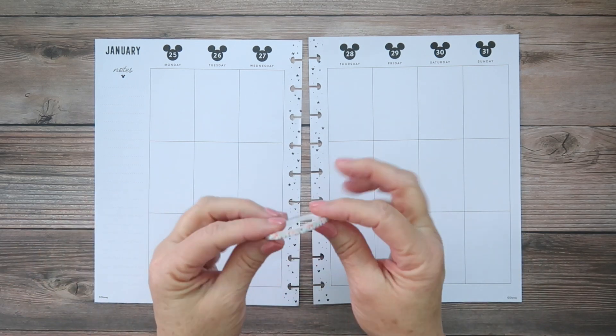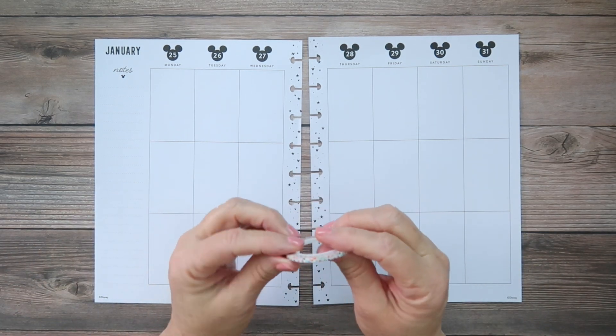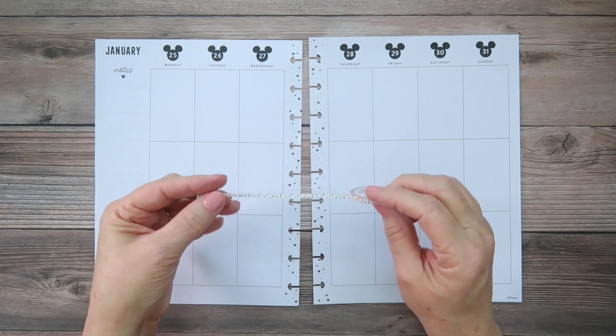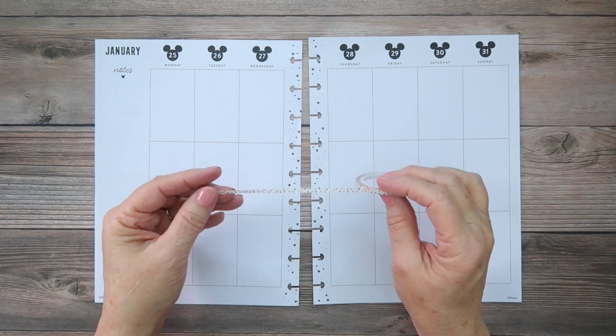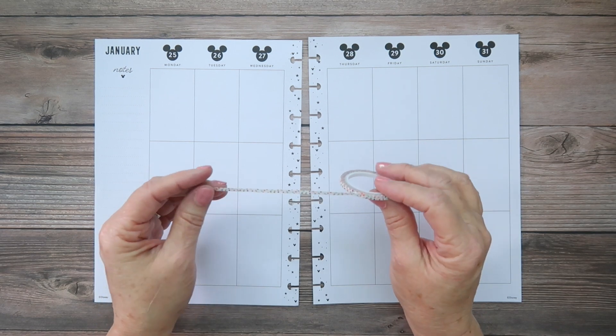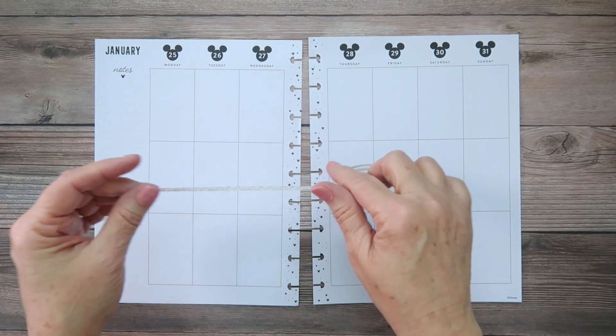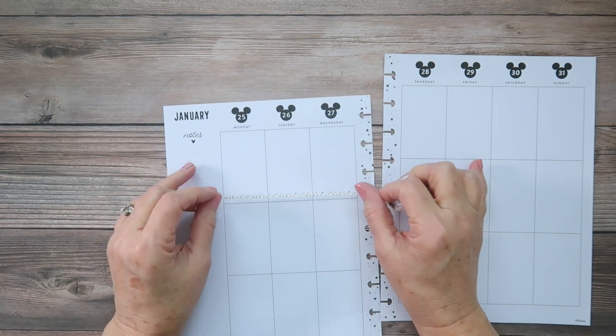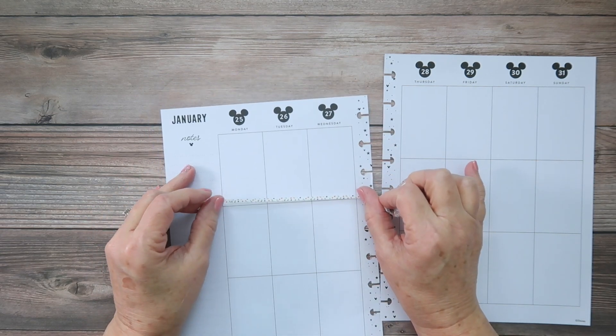I have some washi tape — look at this really skinny confetti washi. We are having a birthday this week; it is Aiden's second birthday, so we're pretty excited about that. I'm just going to fill my pages with this washi because you can always celebrate, and confetti is awesome.